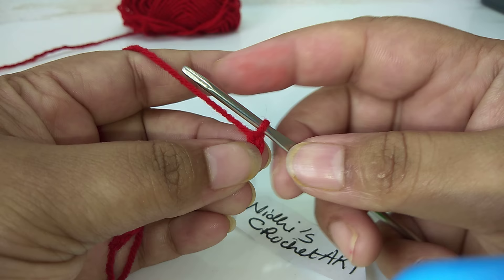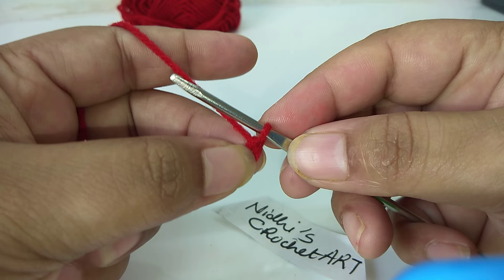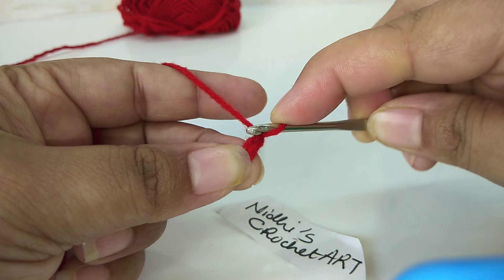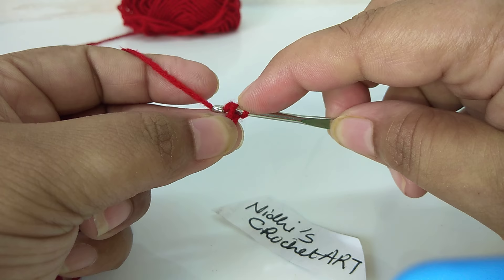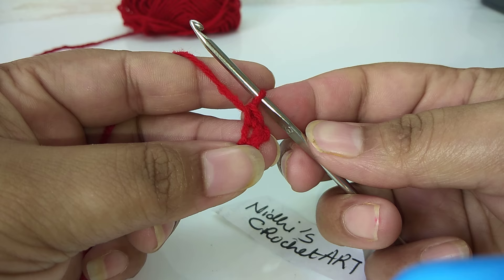At this current point here, this part will do this kind of chain stitch. We will hold the chain stitch and make one more chain. We will work at the chain stitch, remove the yarn like this, and combine these two together. This is our first single crochet stitch.